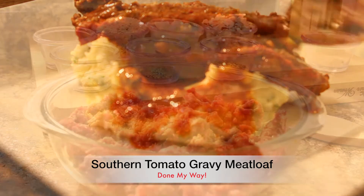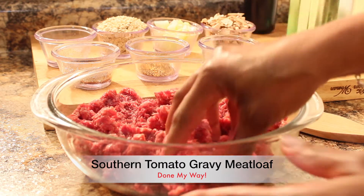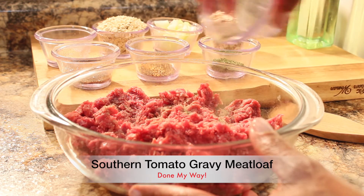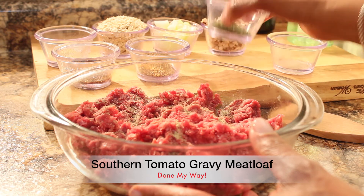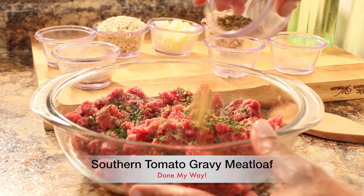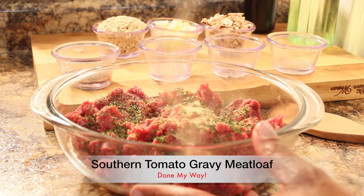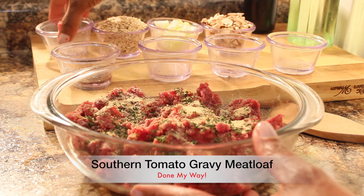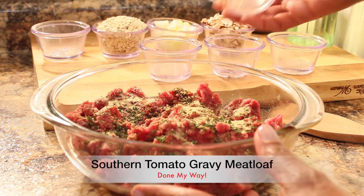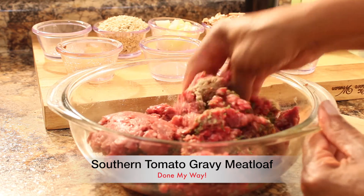We are going to preheat our oven to 350 and in a large bowl we have two pounds of ground chuck. You really want to mash this ground chuck up before we get started adding our seasoning. First I have one tablespoon of black pepper, one tablespoon of parsley flakes, one tablespoon of ground beef seasoning, one tablespoon of garlic powder, and one tablespoon of Worcestershire sauce. You really want to use your fingertips to mix all of your seasoning into the ground chuck very well.